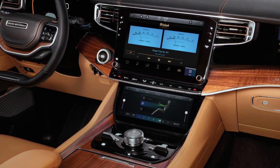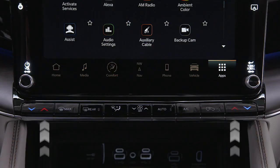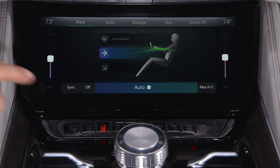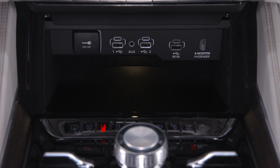Front climate zones can also be adjusted with the toggle switches on the center stack by pushing down for cooler temperatures or up for warmer. Press the open close button to retract the screen when not in use, and you can access the storage area.